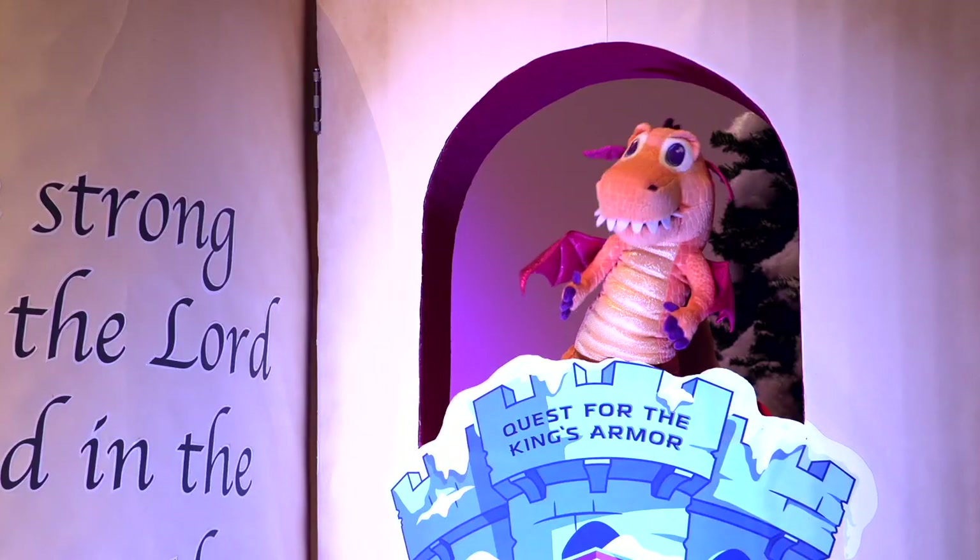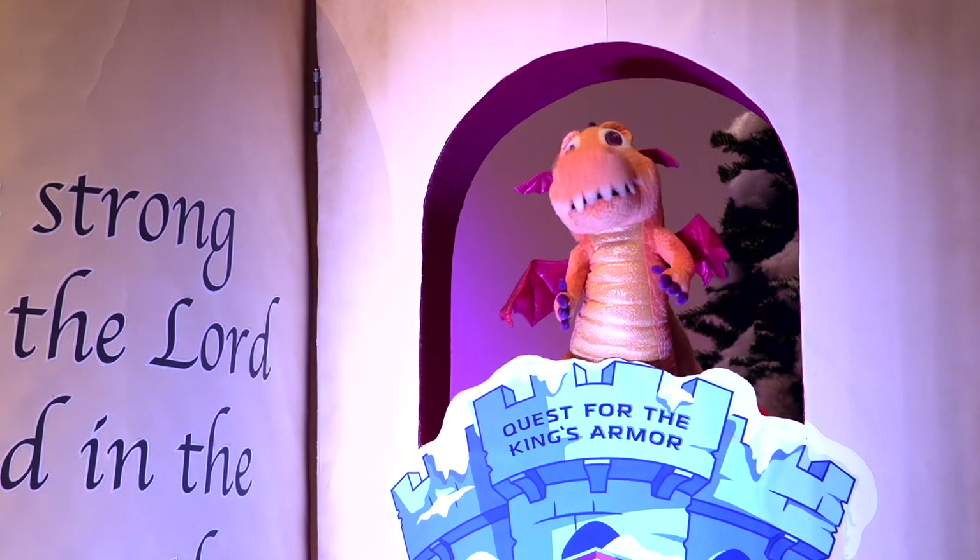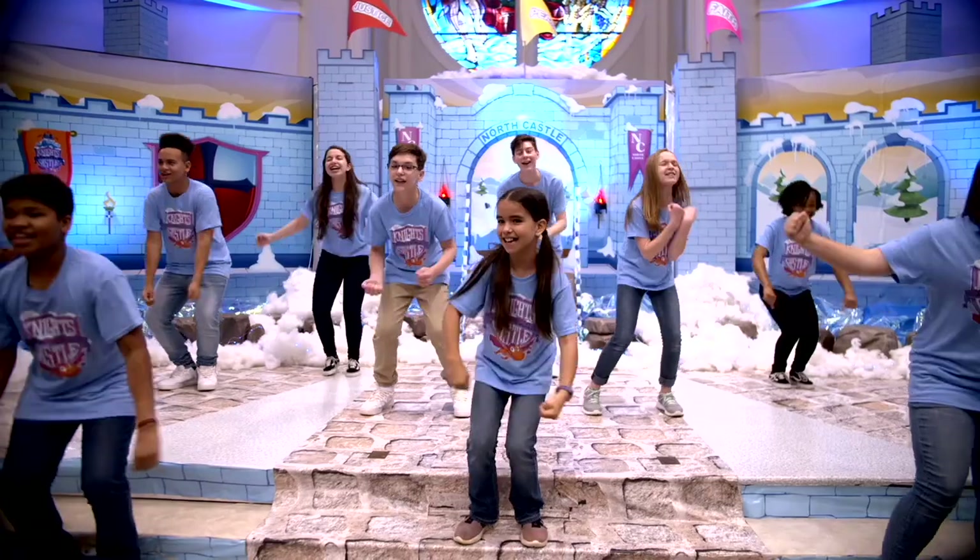Hey guys, it's me Sparky! We'll see you this summer at the Knights of North Castle.